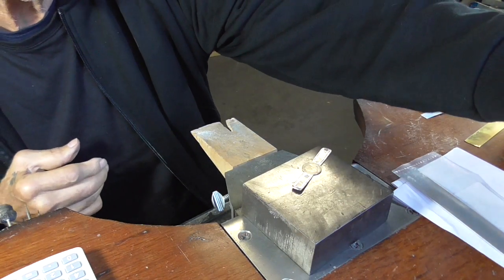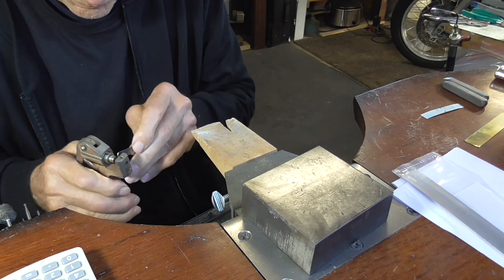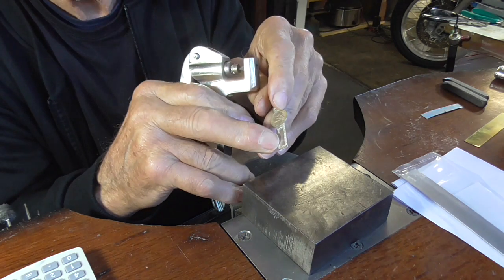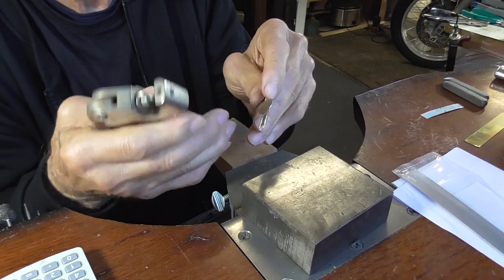Now we'll hallmark it. I hallmark it where there isn't a pattern, and that way the little bump that's left there can get sanded off.